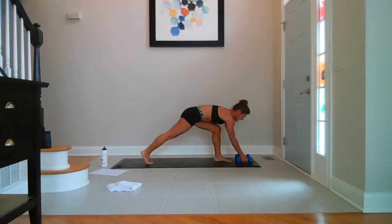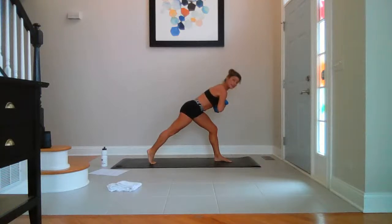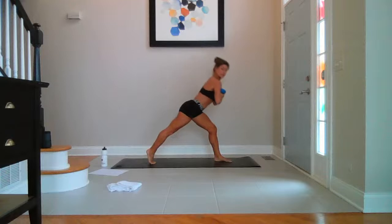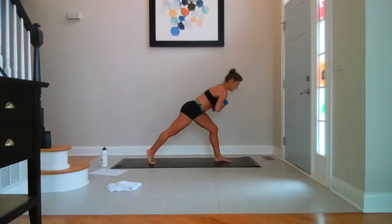Grab your weights and hover over the left side. Belly pulled in. Lift your kneecap on the right leg. Squeeze your quad. Breathe — lift and lower, up — eight, seven, six, five, four, three, two, last one.